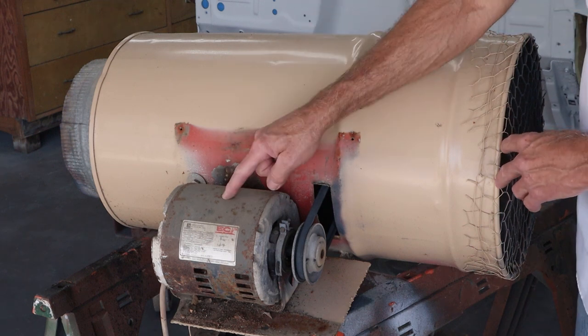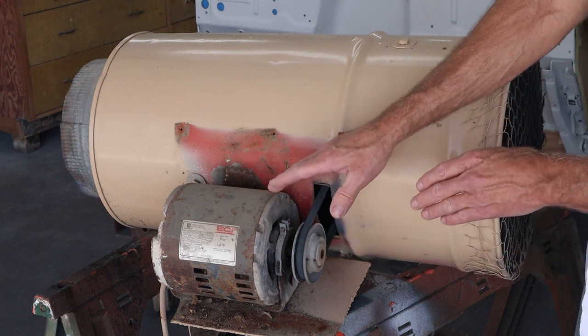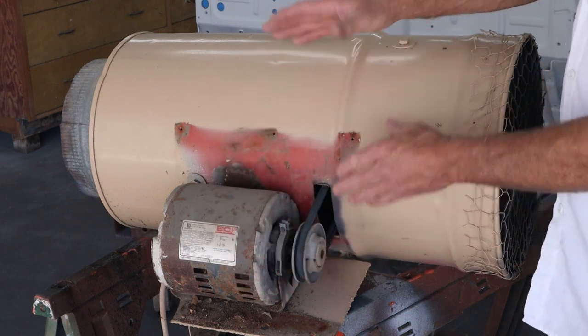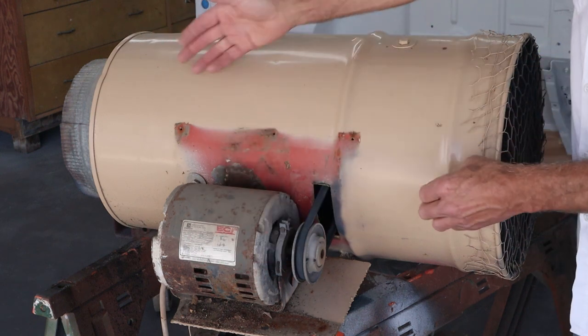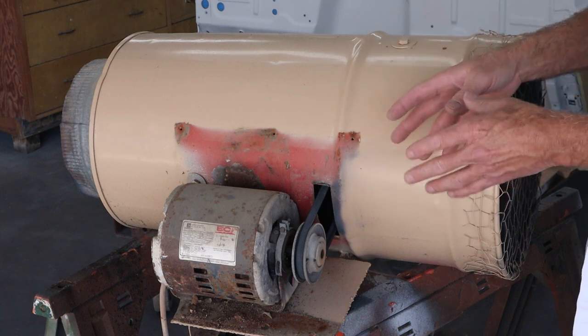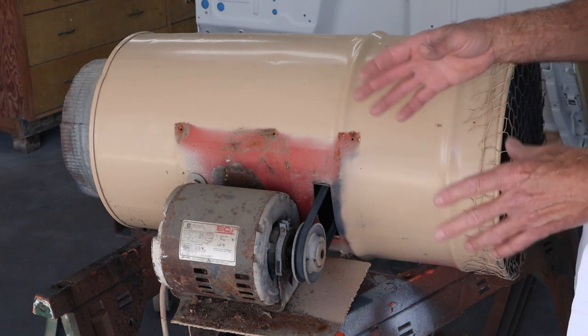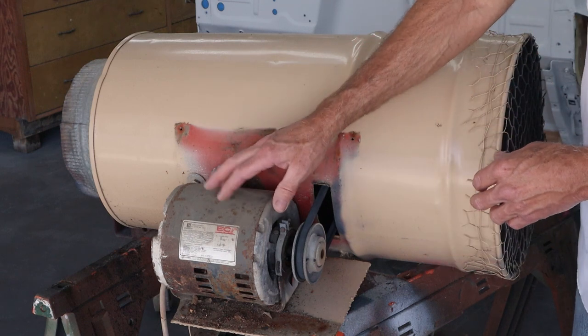Right here is a three-quarter horsepower 110 motor. What this does is it keeps the motor and the sparks away from the airflow coming through here — so the airflow goes across this way and the motor's out here. I'm not going to say it's explosion-proof, but it's a lot more explosion-proof than a box fan or all the other stuff we've all used over the years.